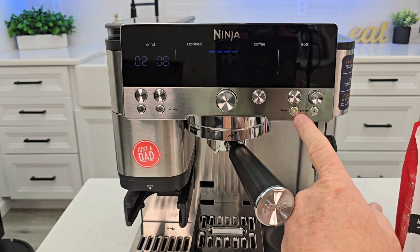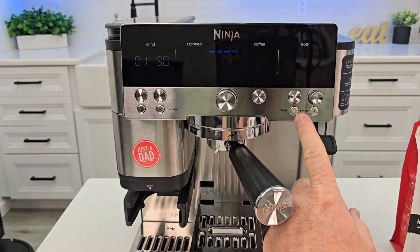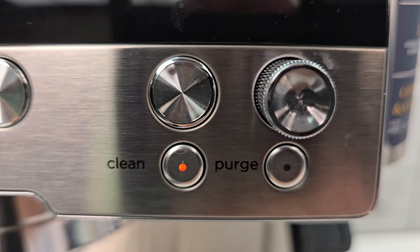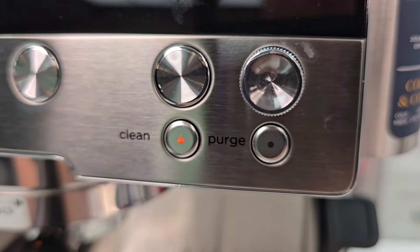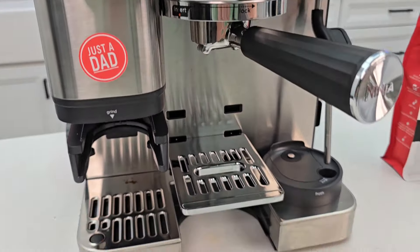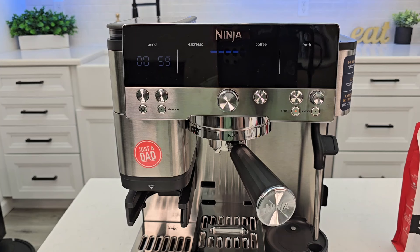They don't tell us how often the clean light comes on or the descale light — I'll try to find it, but if you know, leave it in the comments down below. The only notification you get is that the light comes on; the display doesn't say anything. We do get just a couple drips out, which might just be residual from what was in the portafilter.